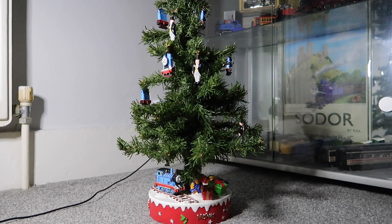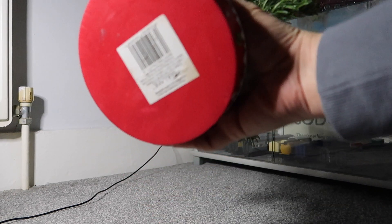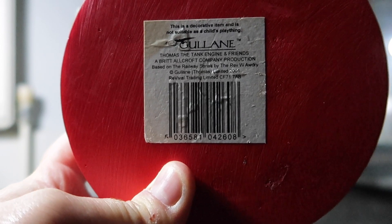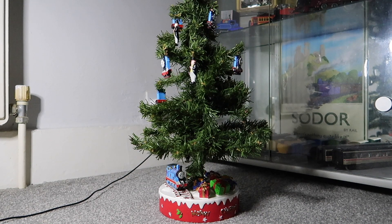I've never personally ever seen one, and I don't think I'd ever see one again. I've seen a couple of listings but I've never seen them complete with the ornaments and the base actually looking as pristine as this one does. I picked this up for about £13, which I actually think is a bit of a bargain. On the base it reads: Garlane Entertainment Thomas Tank Engine and Friends, a Brittle Croft Company production, based on the Railway Series by the Reverend W. Audrey, Garlane Thomas Limited 2001, Revival Trading Limited. And like I say, I can't find any information about this at all — genuinely cannot. Anyone who wants to help me out, feel free.